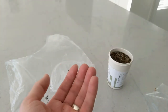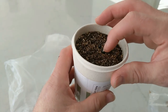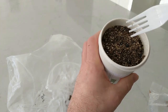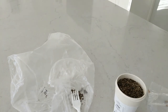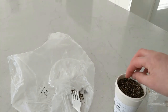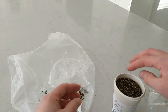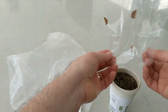Here we have the seeds rinsed off. I'm just gonna put them on top again, give it a little dab down. I think I see a little bit more of the fuzzy stuff there — let's pull that out. Pop it back in. Okay, I'm gonna cover that back up and see if the mold starts coming back again.